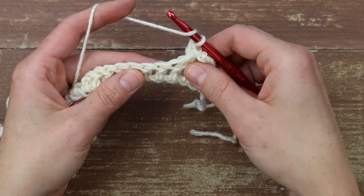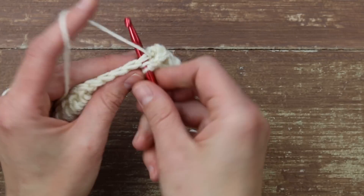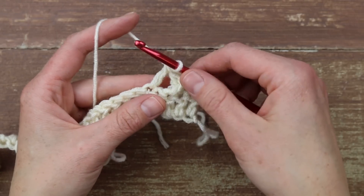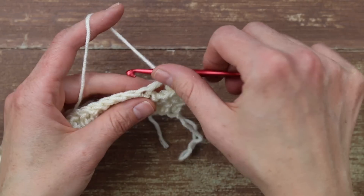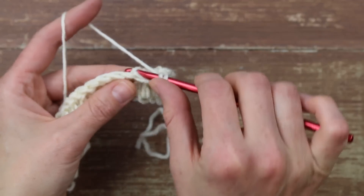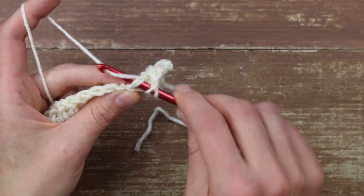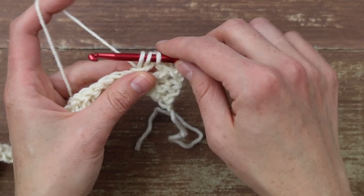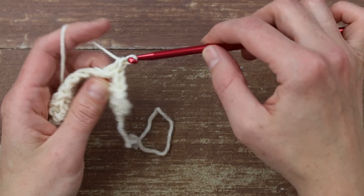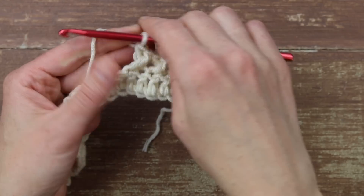We're going to yarn over and work a double crochet not in the next stitch but in the second stitch from here — so we're always skipping one to work that first post of the X. Then I'm going to work behind it to complete the X: yarning over, going behind that X, and from the top down working into the skipped stitch. Pull up the yarn to the height of the row with three loops on my hook, yarn over and pull through two, and then yarn over again and pull through two. It's just like a normal double crochet — we're just getting that first stitch out of the way to work it.